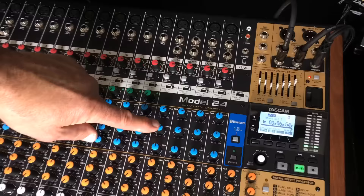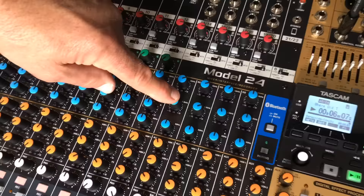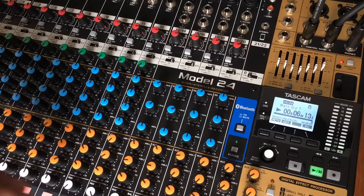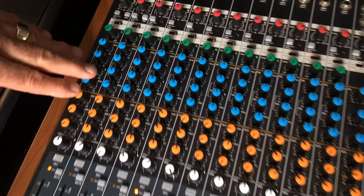Going over to the last four channels — these are also stereo channels — you get three-band EQ, but the mid band is fixed frequency. The reason is that when you have a stereo signal, if you were using a sweepable mid you could have some phase shifting occur in the center of the stereo signal. So whenever you have a stereo source, that's why we've chosen to go with a fixed frequency in the mid band.